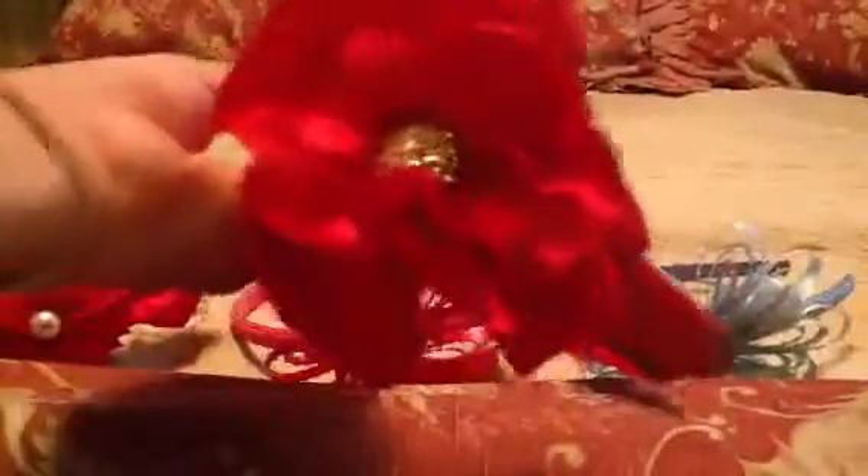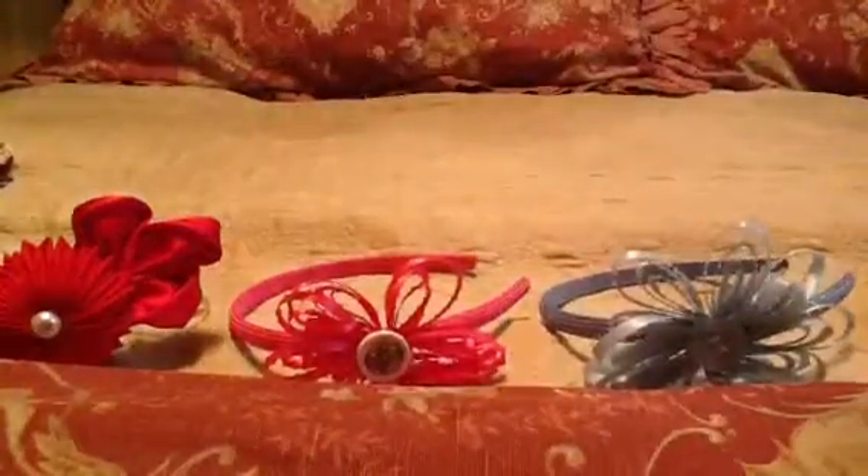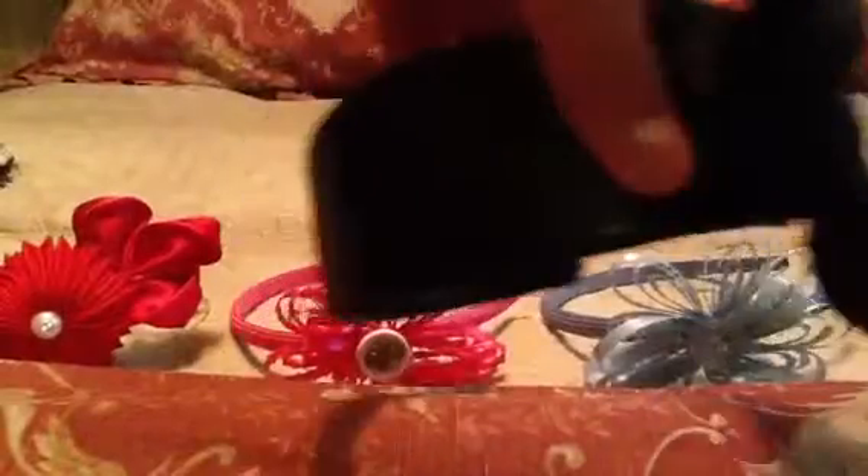And here is the red one, the beautiful big red rose with its beautiful budding in there and its big headband. And she also did it in black so I can use it in black or red.